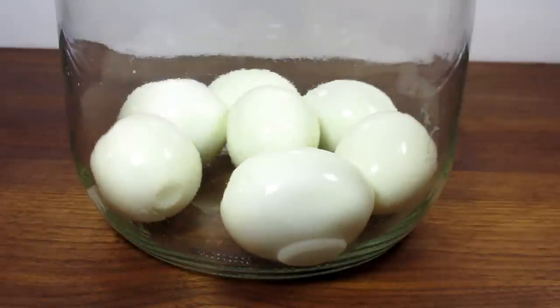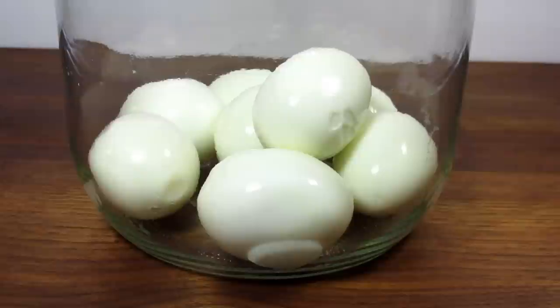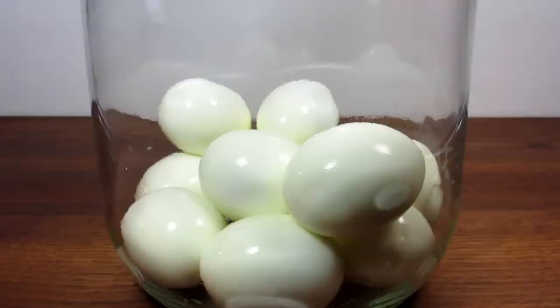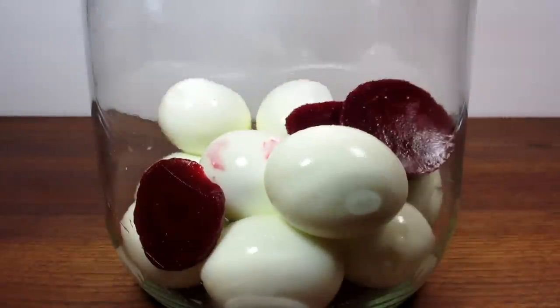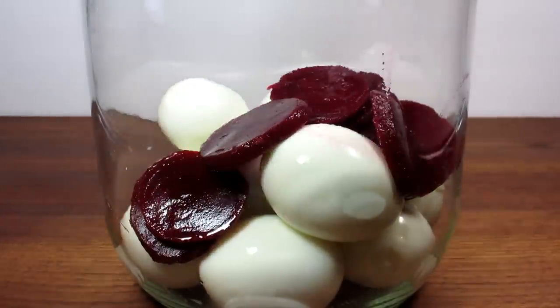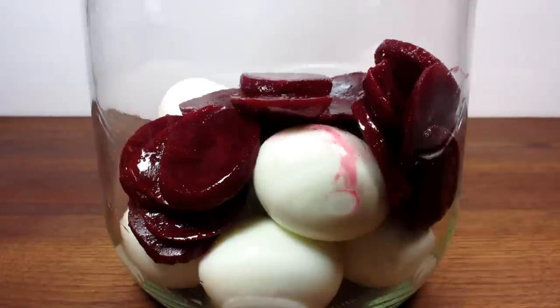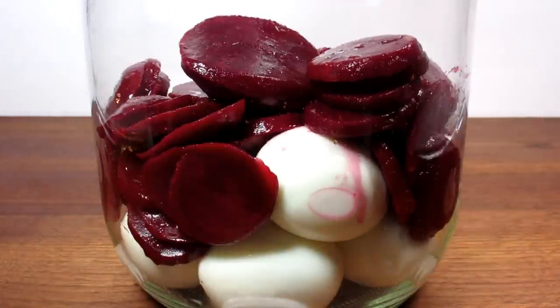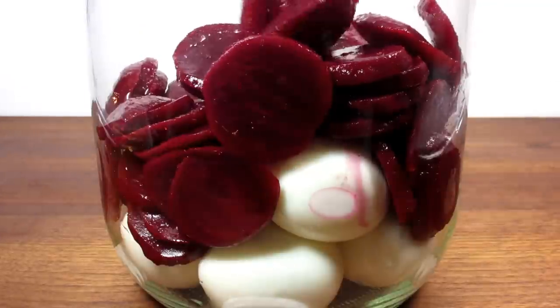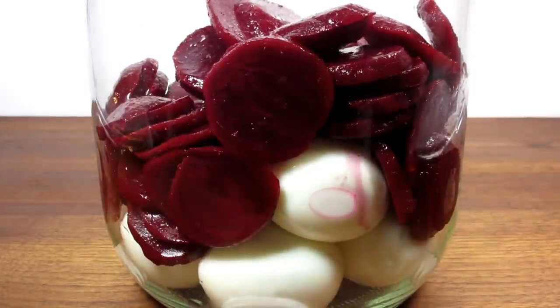This is another childhood recipe. These pickled eggs are very common here in our Pennsylvania Dutch area — you will find them in all the delis, grocery stores, and as a very common bar food. You will sometimes see cloves, cinnamon, and allspice included in the pickling juice. Slices of onion or hot pepper may also be added to the pickling liquid with the beets and eggs. But this version is how I've always made pickled eggs.